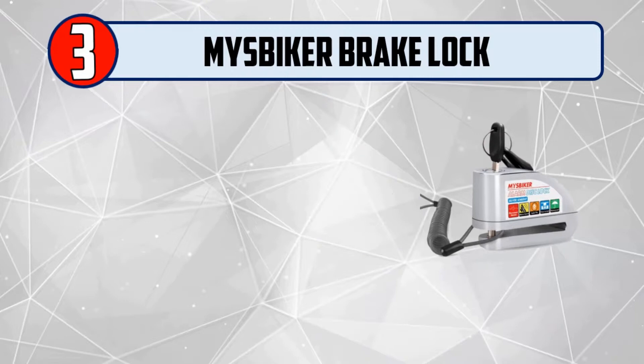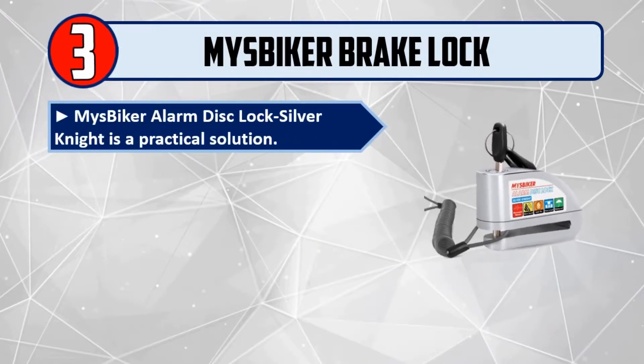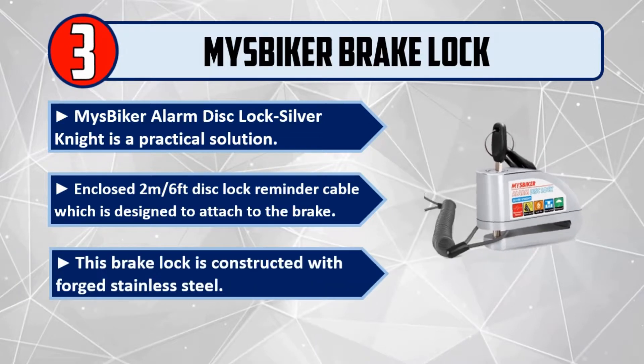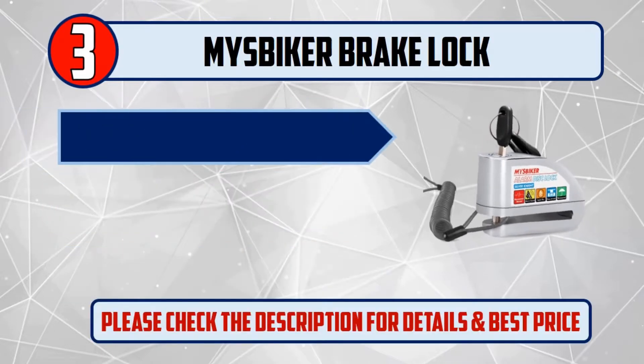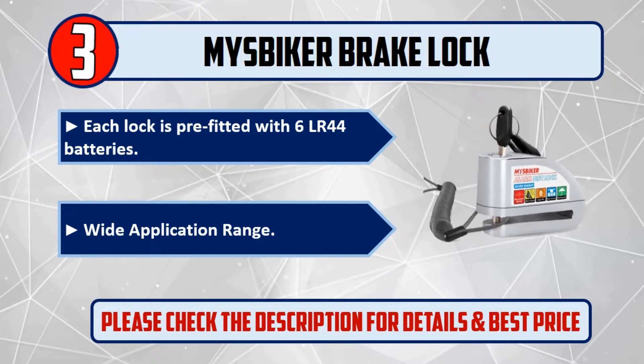Number three: Miss Biker Spiker alarm disc lock. The Silver Knight is a practical solution, enclosed with a 2-meter or 6-feet disc lock reminder cable designed to attach to the brake. This brake lock is constructed with forged stainless steel. Each lock is pre-fitted with six LR44 batteries and has a wide application range. Please check the description for details and best price.